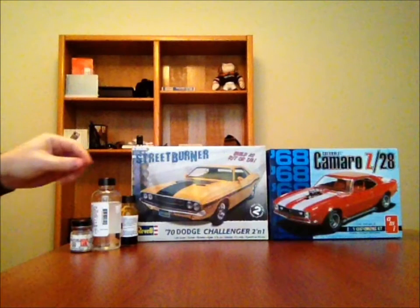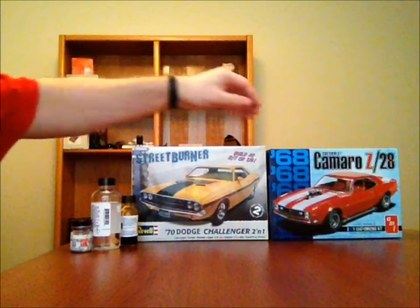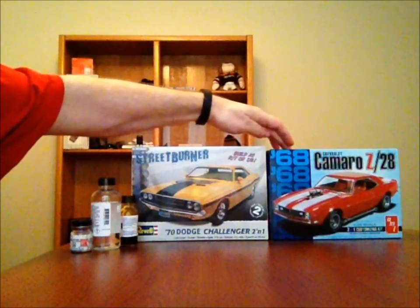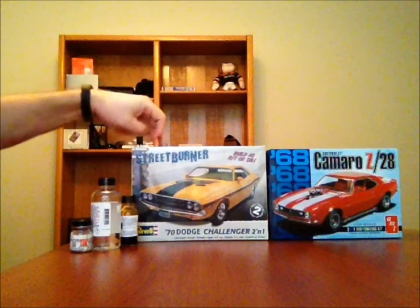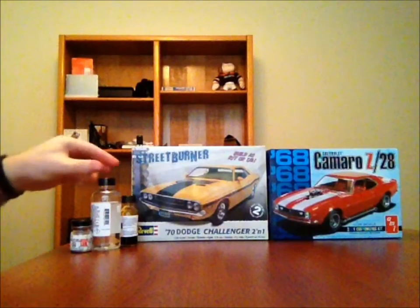Hey guys, Rusty K here. Happy day after Christmas to everybody. Wanted to bring you a little update on the projects I've been working on. Got two things I'm working on right now as you guys are aware: the Camaro, which I'm doing in the Alclad, and the Dodge, which I am doing in the Don Yost method. I'll explain a little bit what's going on.